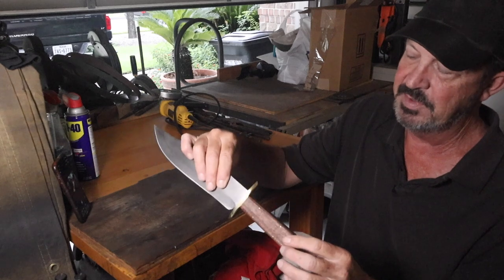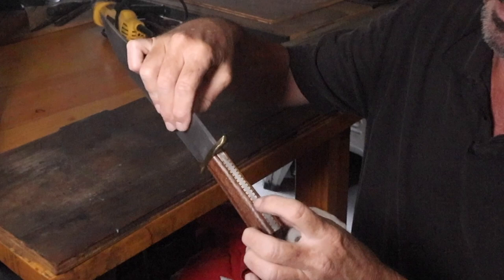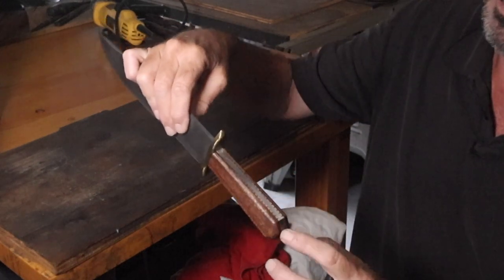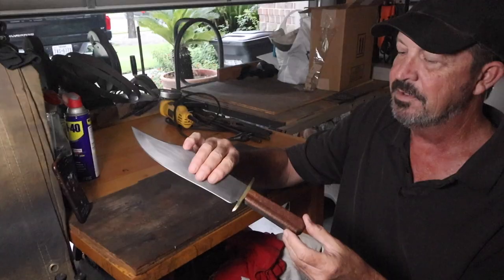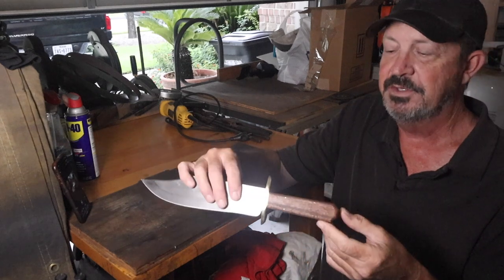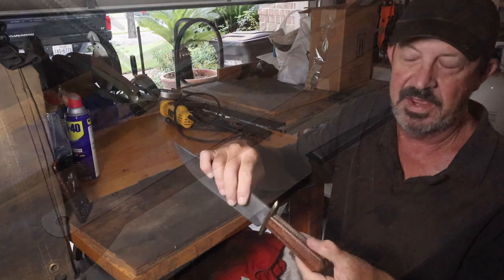In this case I had to construct the handle. This handle is composed of five pieces: two wooden scales, two brass liners, and a steel frame — all constructed to fit around the tang. Let's get started and I'll show you how I made this frame handle for the bowie knife.